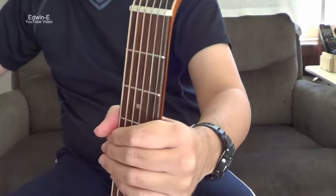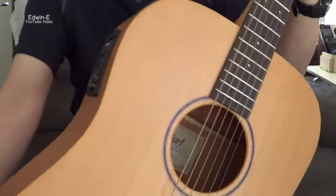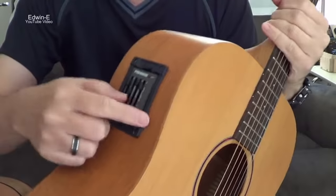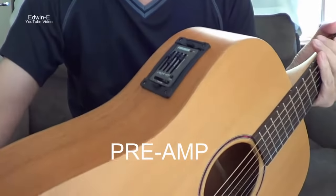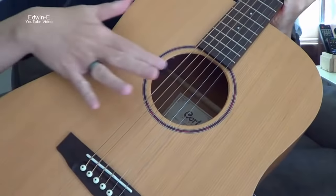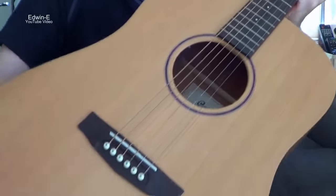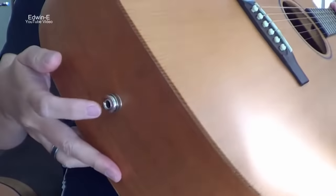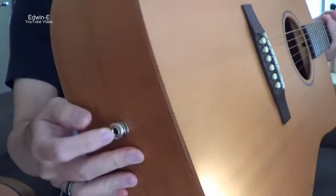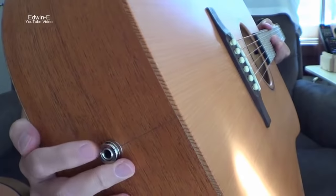Another thing to add: if you have an acoustic-electric guitar, it has additional parts. There's a preamp and also a pickup. In this case the pickup is under the saddle, though some guitars have a pickup in the sound hole or under the bridge. There's also an end pin as well as the output jack, so you can plug in an audio cable.